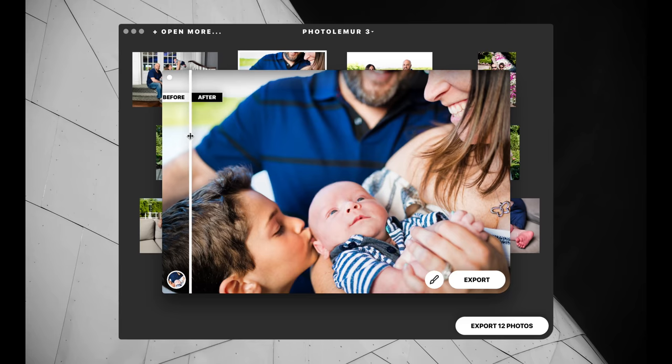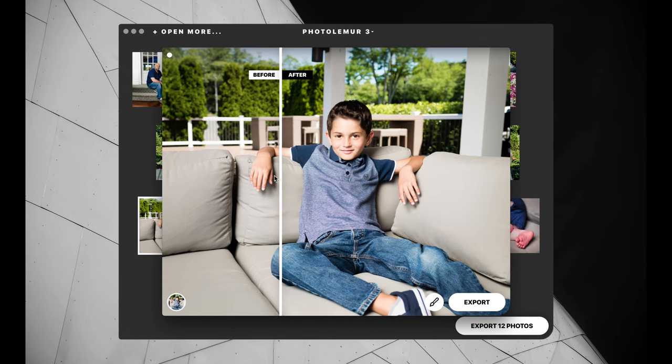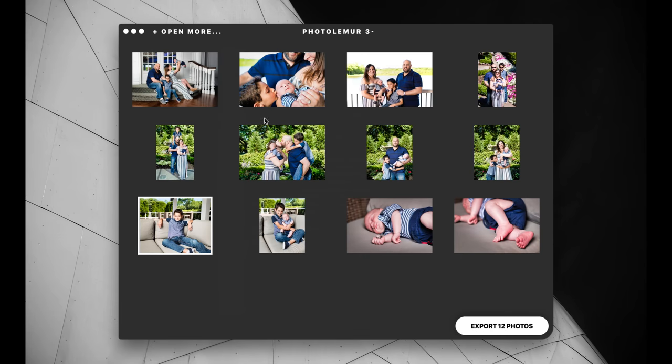This one looks good. Overall, besides the slight bugginess you just saw, it's pretty good — you can really enhance your images fairly well. It's a bit weird as a professional photographer to recommend something like Photolemur, but for those just starting out in photography, or realtors photographing their own homes instead of hiring a professional, something like Photolemur could be the perfect solution to just make your photos look better. You can reduce the effect and things like that, but overall it does a really great job.